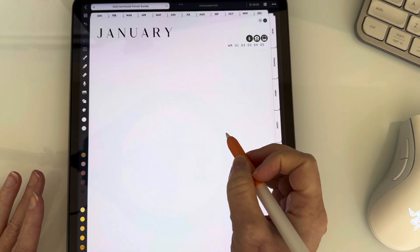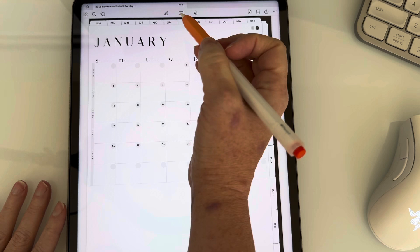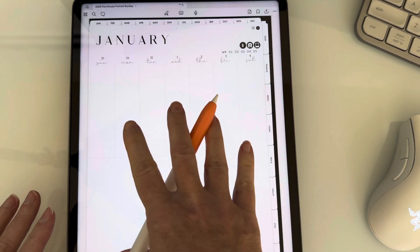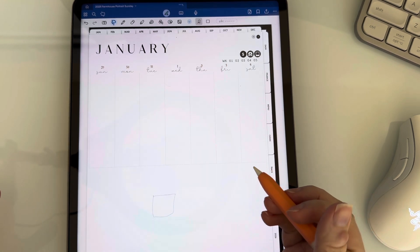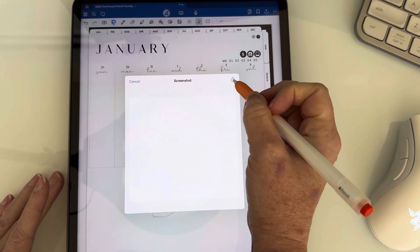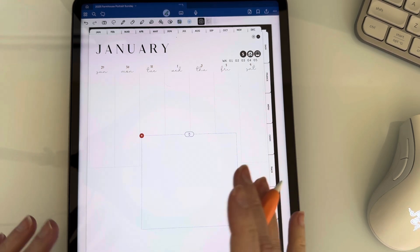I want you to notice how easy that is to do in Noteful, because I'm going to show you how you do it in GoodNotes so you can compare the two. Here's the same planner in GoodNotes. I'm going to go into the January weekly and do the same thing — cover up this layout. I grab my lasso tool and draw a square. Right away nothing pops up or happens. You have to tap in the square, hit this little camera icon — sometimes it works, sometimes it doesn't. Then it asks me if I want to take a screenshot, and I have to hit this little arrow, then copy, then hold it down and paste it. There are just so many more steps to it, and I use screenshots a lot, so I appreciate the easier way you do it in Noteful.